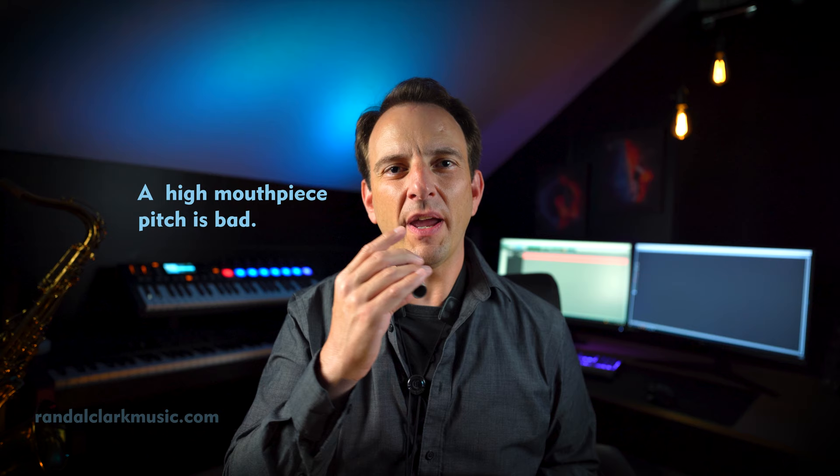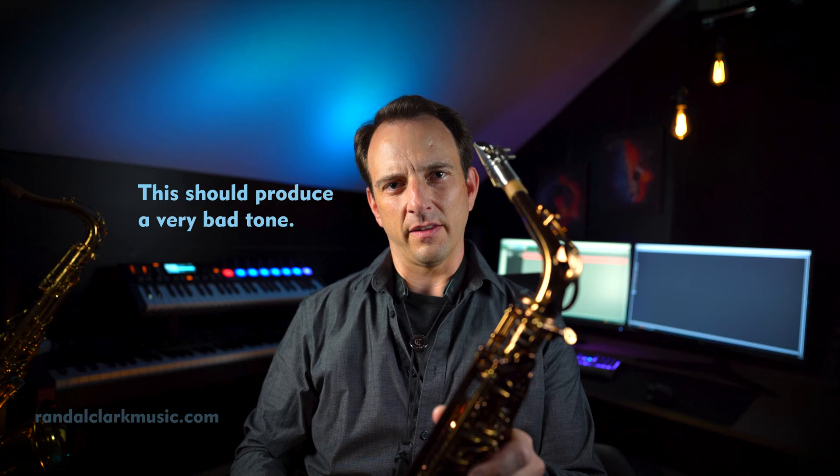Now, that's a pretty high pitch. I'm going to pay attention — how tight are my lips, am I biting at all, where's my tongue, what does everything feel like — and I'm just going to try to get the same feel when I play a note on the saxophone. I'm going to play F sharp. So this is kind of a pinched, sharp, pinched sound.